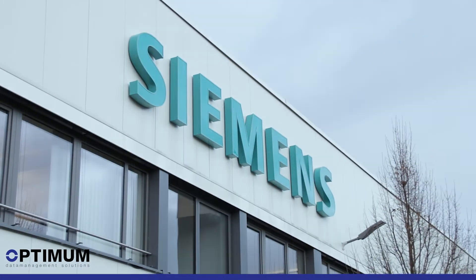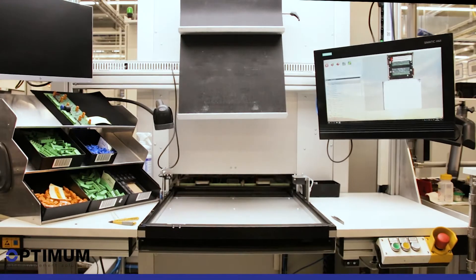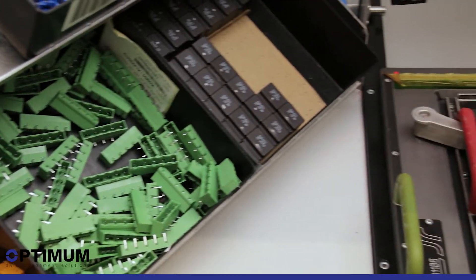SmartCloud in THT assembly as a worker assistance system at Siemens in Fürth. Integrated in a production line, the worker assistance system SmartCloud supports the worker during THT assembly.